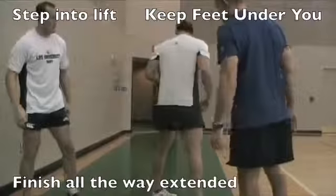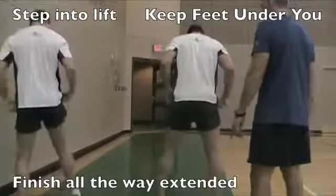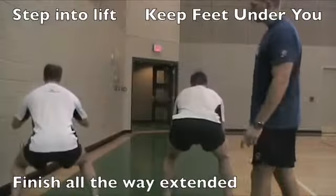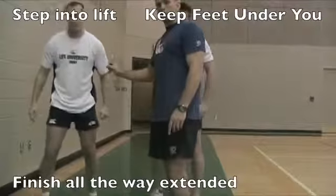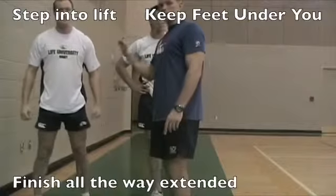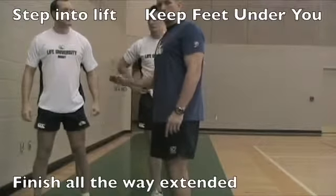Let's do it from the other side, face the other direction — make sure we get to both sides. This is a good two-person technique for you to train. Find a partner 10 minutes before training, do these reps every training session and you'll improve your lifting technique.